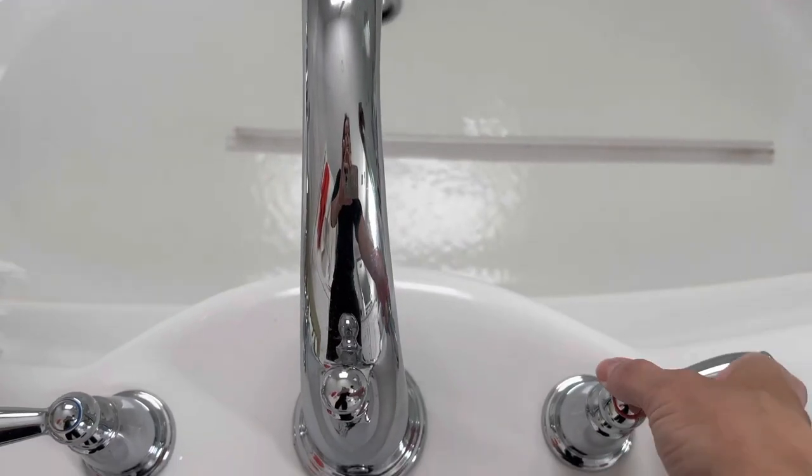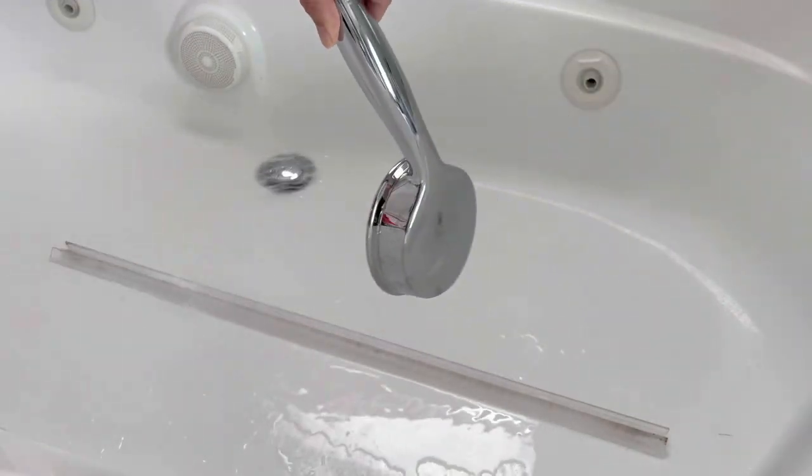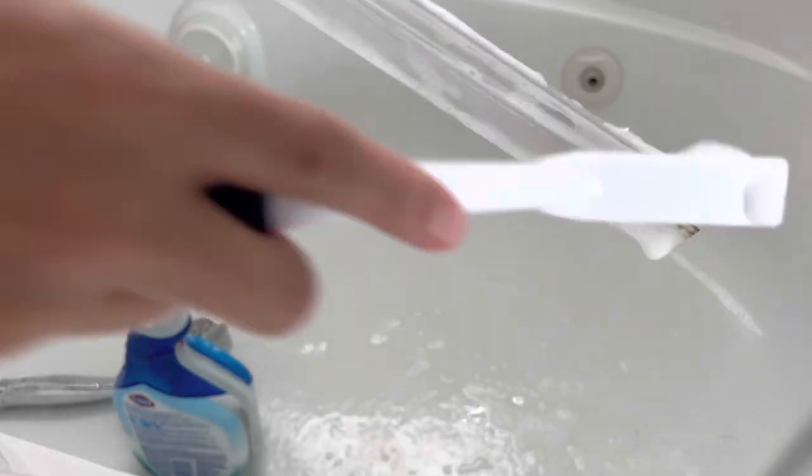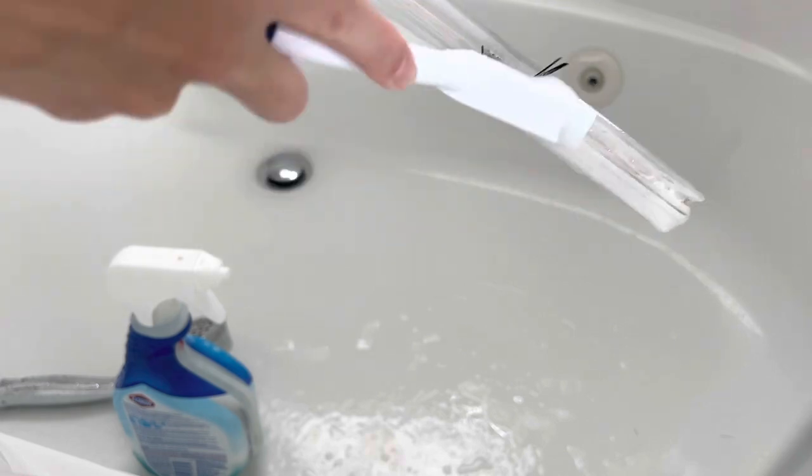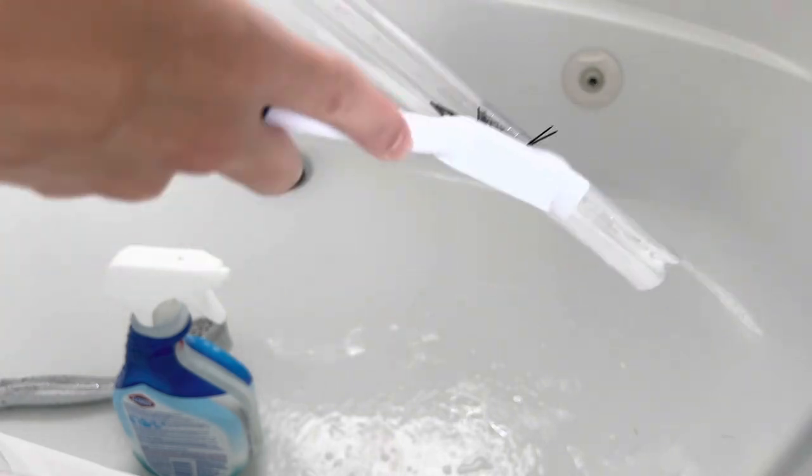It's been about 10 minutes and the bleach has really gotten a chance to soak in. I'm just taking a little scrub brush and giving it a nice scrub. Some of it is a little bit tough to remove, so I might have to reapply some of the bleach foamer and let it soak in a bit more.